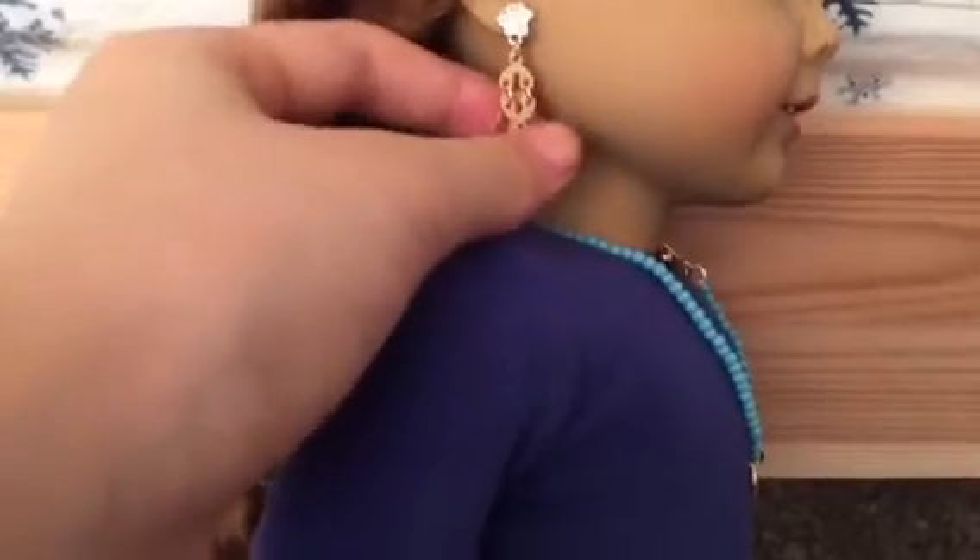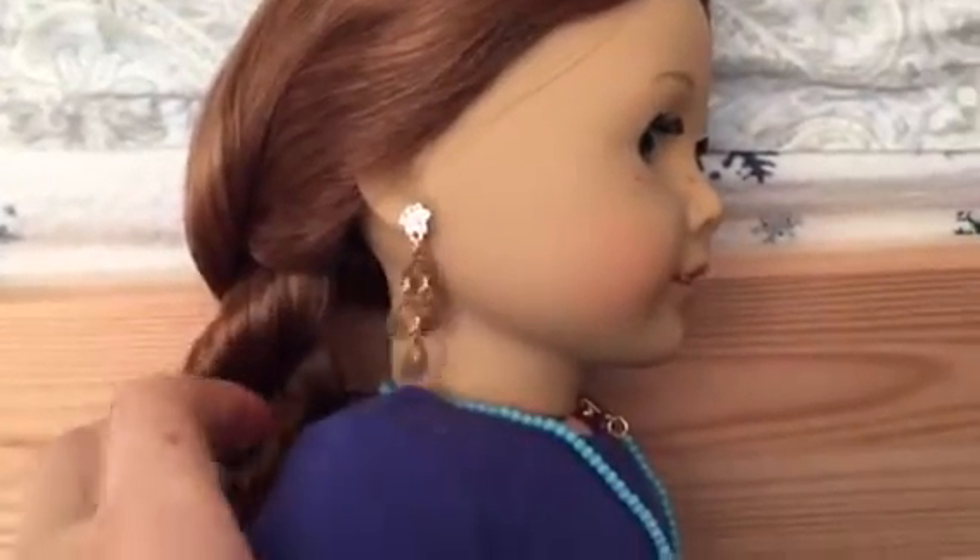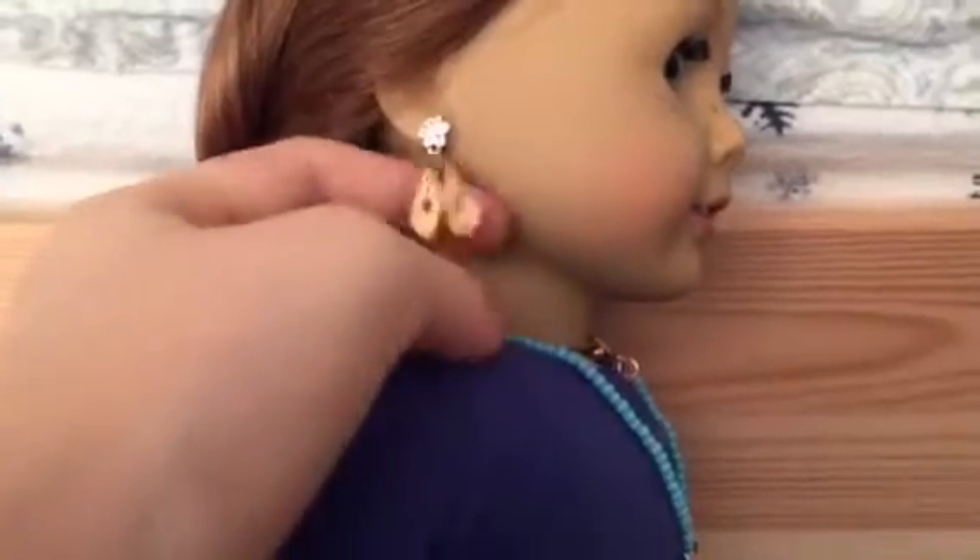Where should I put it? Right there. I'm going to put the camera on the floor again because I have to put the earring on. It's too noisy. And it's such a cute earring — it actually really matches her flower.